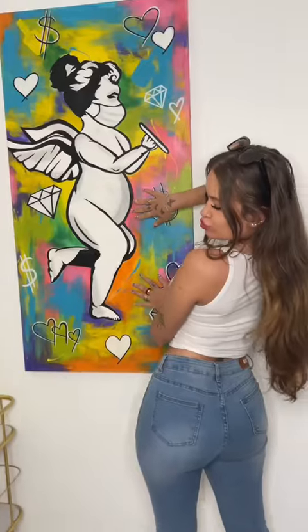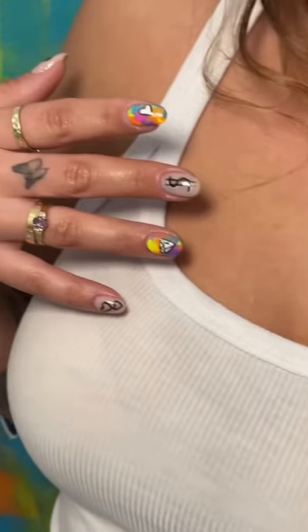Before I go, make sure to congratulate my cousin because she made it into her first art show. Make sure you're following her art page, and if you need any purchases on a custom piece, hit her up.